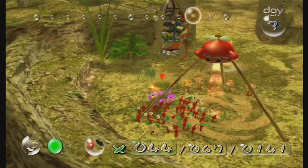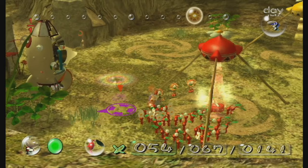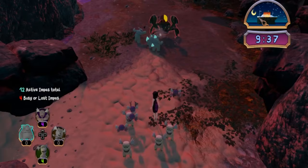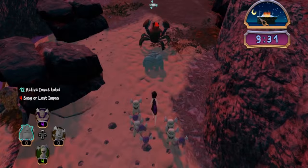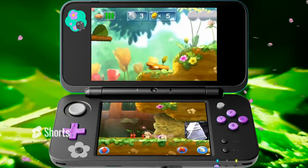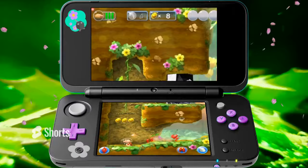I did dread playing Pikmin 1 with motion controls, but I was informed by many people that this was actually the best way to play the game. So I trusted them, and I can say I was very surprised how much I fell in love with Pikmin 1. I think out of anyone, I probably have the weirdest perspective coming into this franchise — I've played many clone games of Pikmin and experienced how easy it is to mess up the formula, and my only actual Pikmin experience before this was Hey Pikmin.